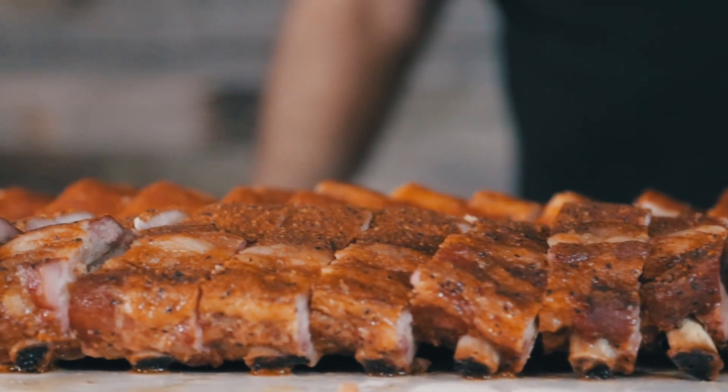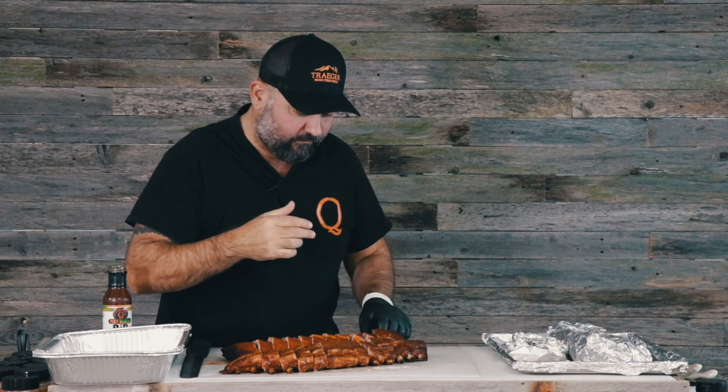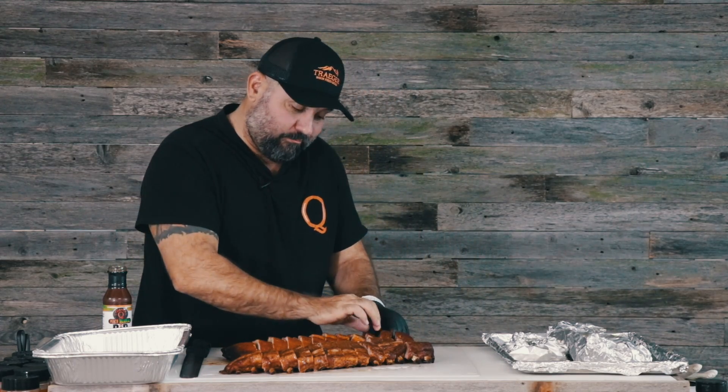Let's recap real quick. We cooked these at 275 for about two and a half hours, wrapped them and they stayed wrapped for about an hour and 15 minutes until we hit an internal temp of about 195. It was a little different on the three racks, but they all felt good and that's when I pulled them out. I'll tell you, this thing throws crazy smoke — I was really impressed with it.